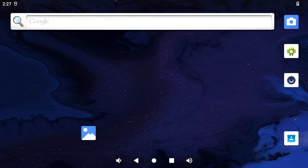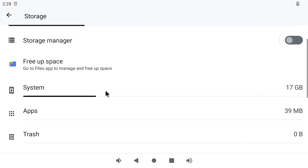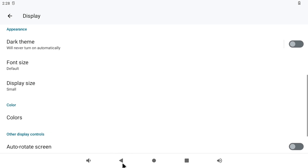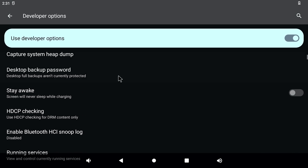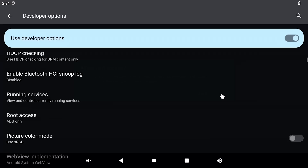Here we are in the Android 12 image that is on the internal storage. As you can see, we don't have any Google Play apps. If we head into storage, you can see that we have 17GB for the system, so this must be using AB partitions. The default screen size is a bit too large for my liking, so I am going to set this to the lowest value in the display settings. I went into the developer options and was pleasantly surprised to see that they have added a root switch option on this image. Unfortunately, we only have root over ADB and not ADB and apps.